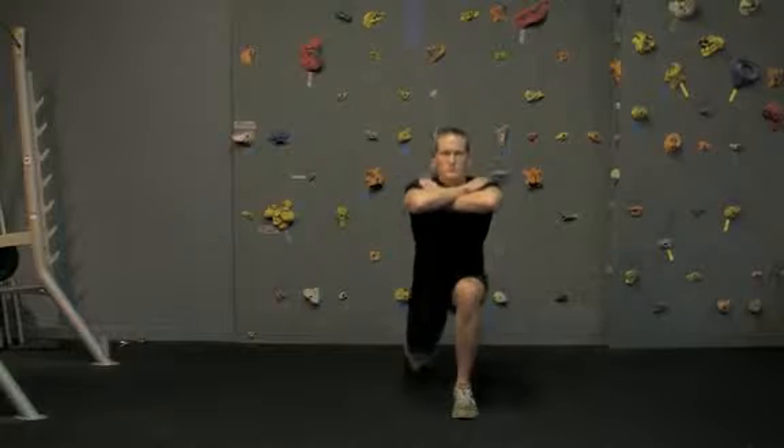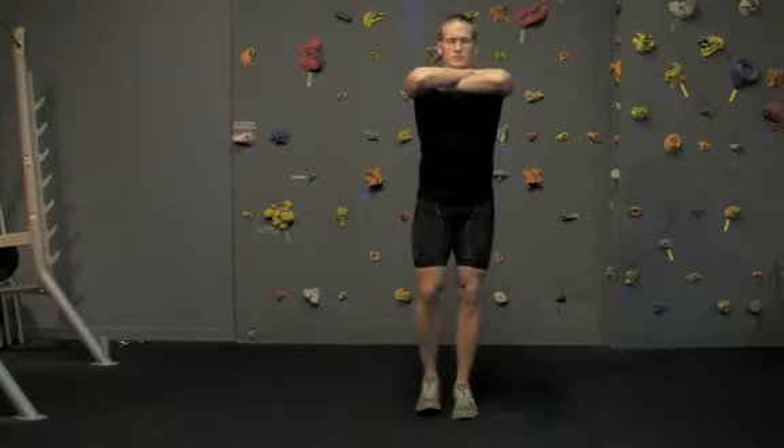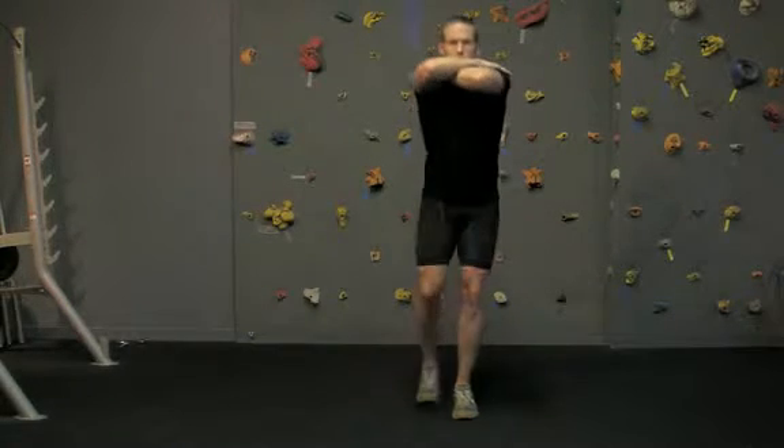Notice in the front view how the toes, knees, hips, and shoulders are all directed straight ahead with no deviation to the outside or the inside.